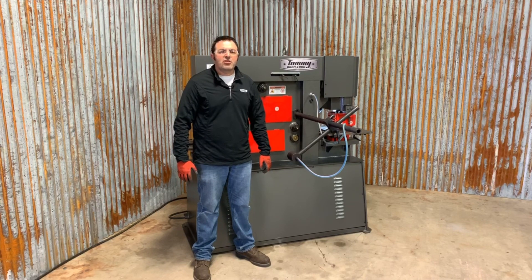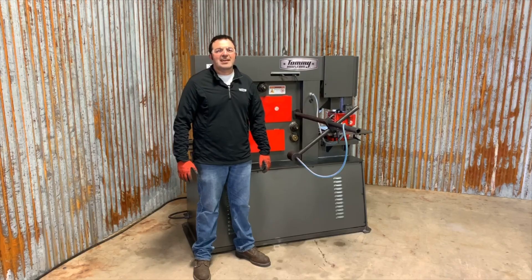For more information on this machine or any other metalworking machinery, give us a call or visit tommyindustrial.com.